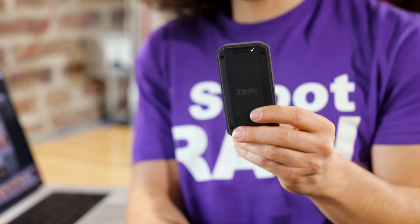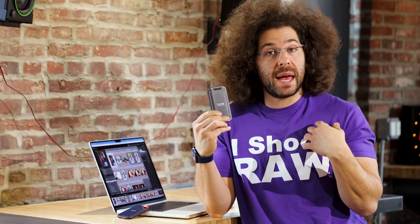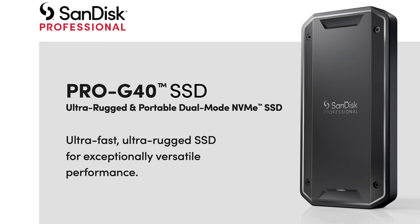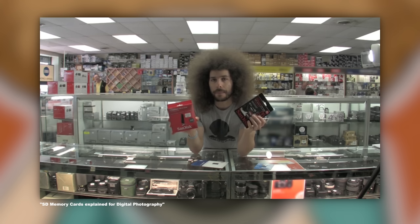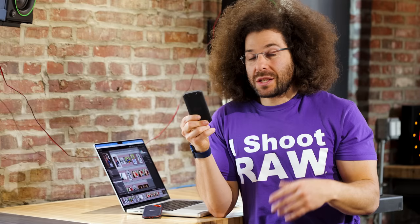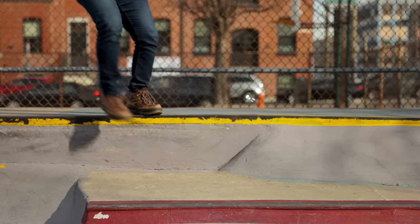Jared Polin, froknowsphoto.com, and this is a product showcase of the SanDisk Professional Pro G40 SSD. If you're a photographer, a videographer, or a creative who's on the road and you want to store some files, this is the best way to do it. One of the biggest things is the SSD part — for me that stands for speed, security, durability, and size. SanDisk has been around as long as I've been shooting digital photos, from old compact flash cards 15 years ago to this SSD. This thing is insane.